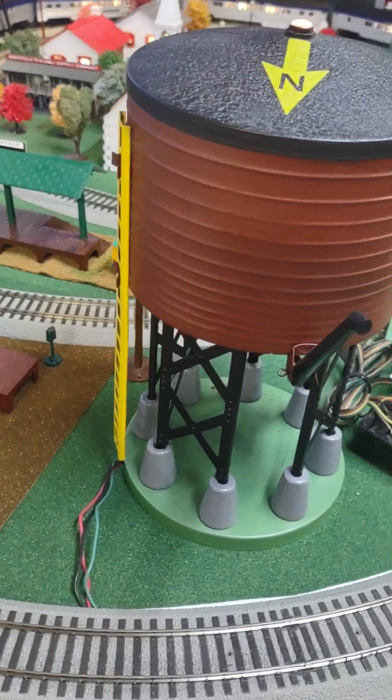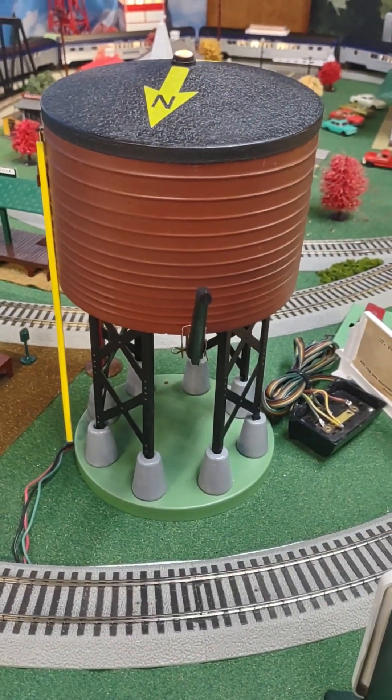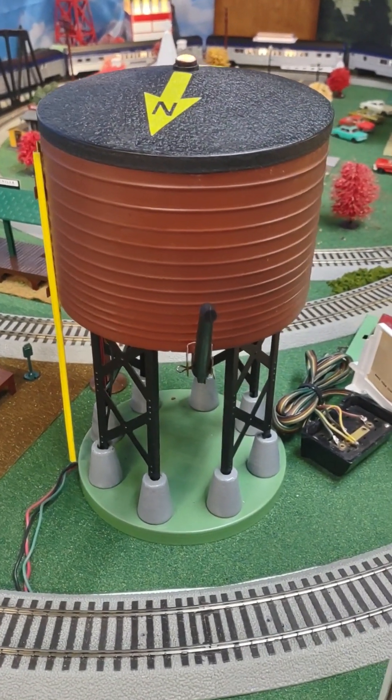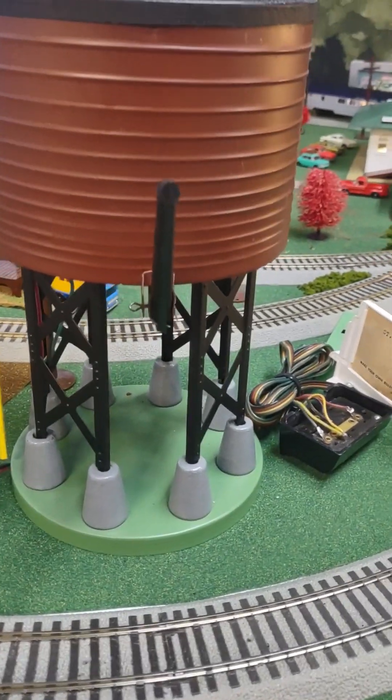Beside the station is an American Flyer operating and lighted water tower. This is also activated with a button controller to lower the water spout to simulate filling the locomotive tenders.